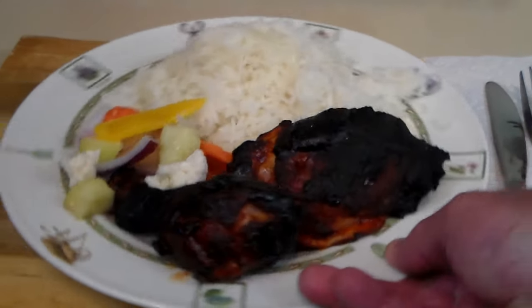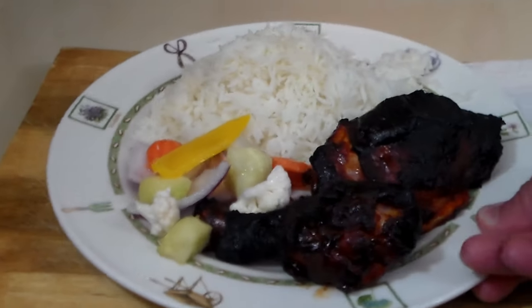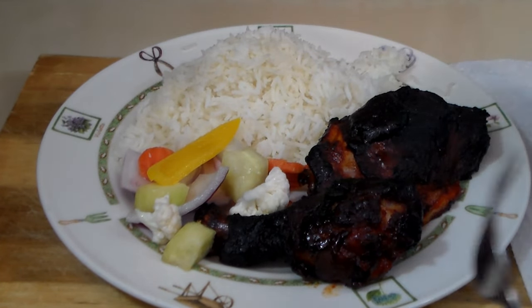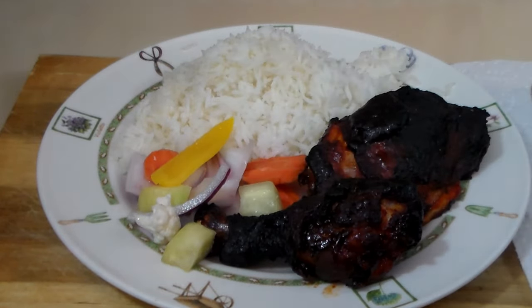Let's go ahead and dig in. This smells delicious. Wow — all I can say is wow. That Gochujang sauce just really did a number on the grill. I'm going to try these vegetables first — we've got some cauliflower. Just gorgeous. That is a perfect accompaniment.